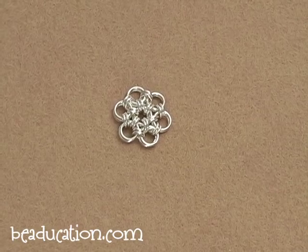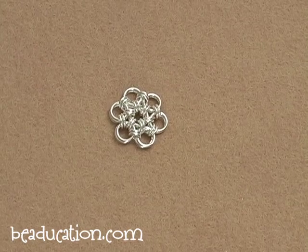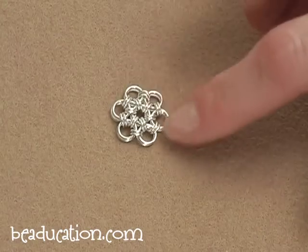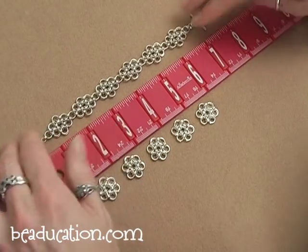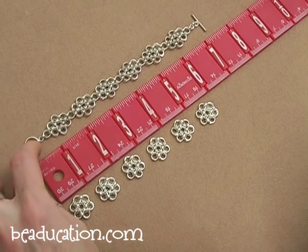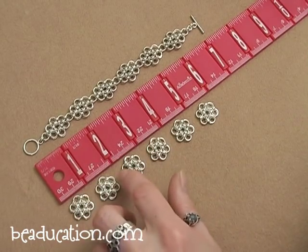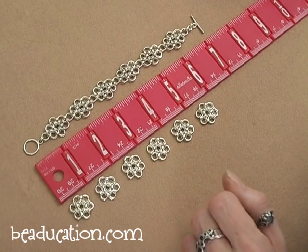Depending on the size of your wrist, you will need anywhere from five to maybe eight daisies altogether. I would go ahead and make at least four more daisies — five if you think you have a larger wrist, or six. Go ahead and make a few more daisies and then we'll start connecting them together. This bracelet has a total of six daisies and with the clasp attached it's about seven inches long. Each of your daisies, once we get the connecting rings in between them, will measure about an inch each, so that should make it fairly easy to guesstimate how many daisies you might need.